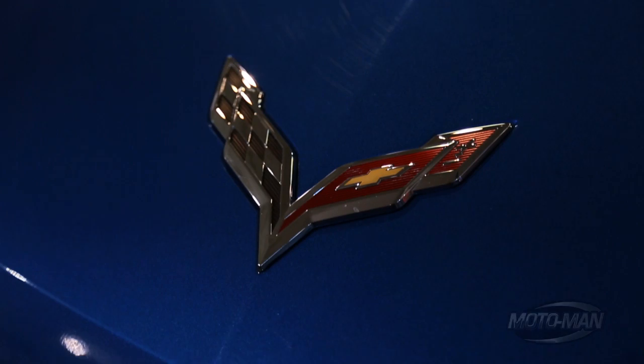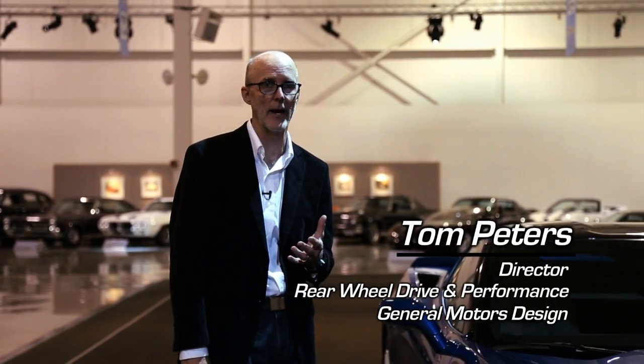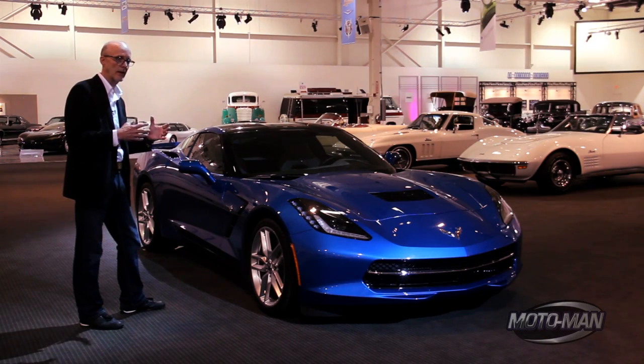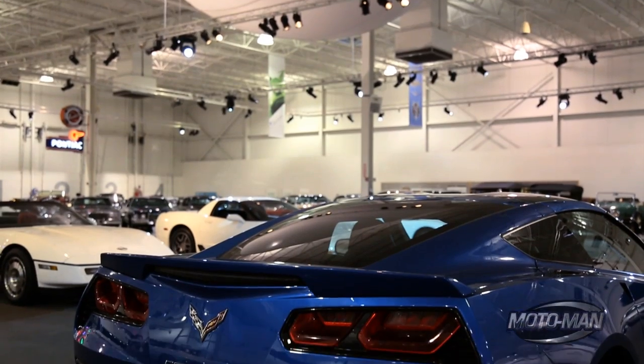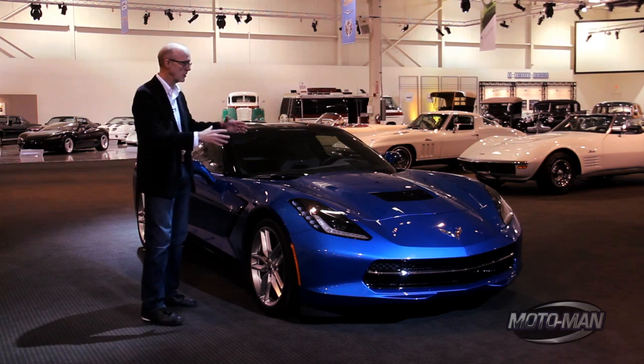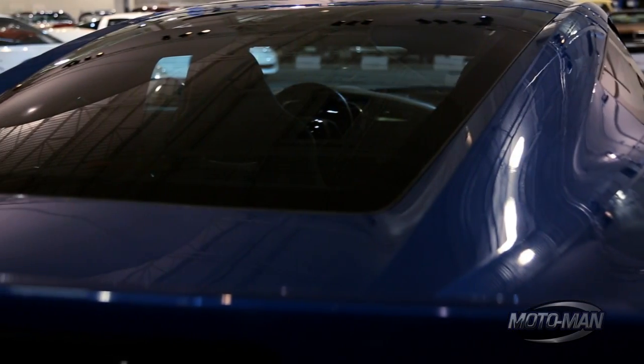We wanted to do a new Corvette. One of the things we had in mind — the decision wasn't made at that time — this was going to be a Stingray. What I looked for was an overall statement of proportion that really relied heavily on a different way of approaching Corvette in a sculptural way. But still when you looked at it, even without the badges, without the graphics, the form, the sculpture, the proportion communicated an unmistakable Corvette Stingray in a new way.